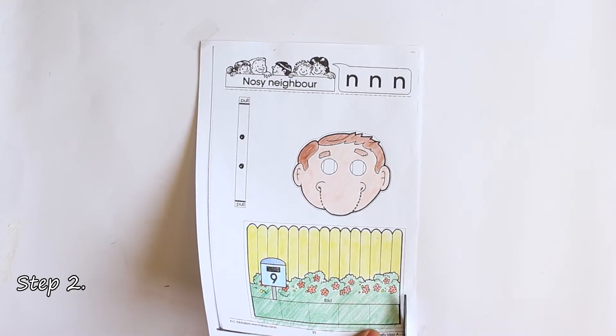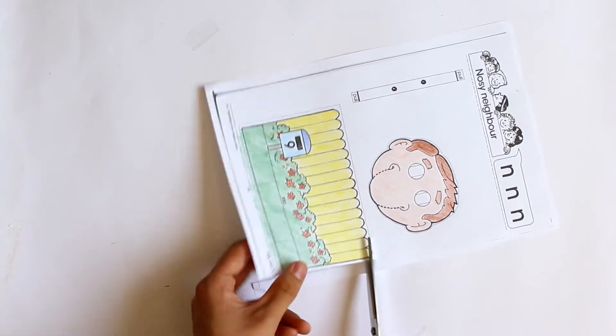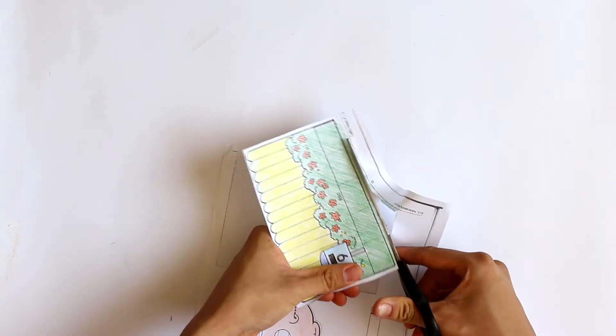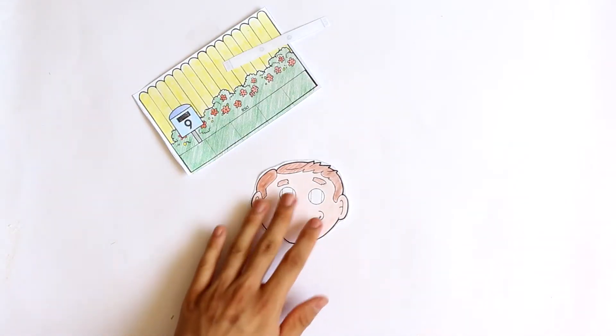The next step is to cut the individual sections of the template out. Remember to cut along the dots as carefully as possible and only cut the paper. One piece, two pieces, three pieces. Once you have all three pieces cut out, remember to put the offcuts into the recycle bin.